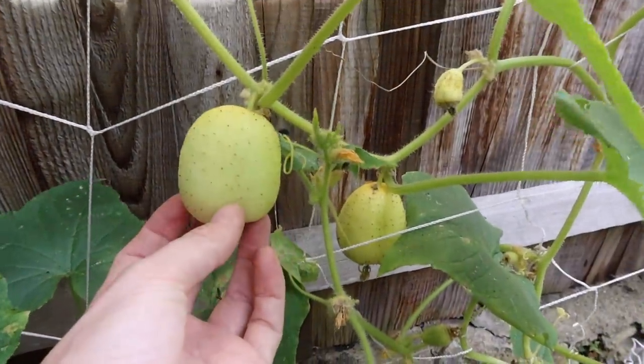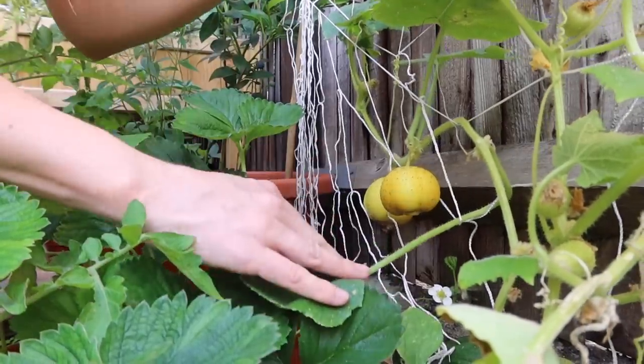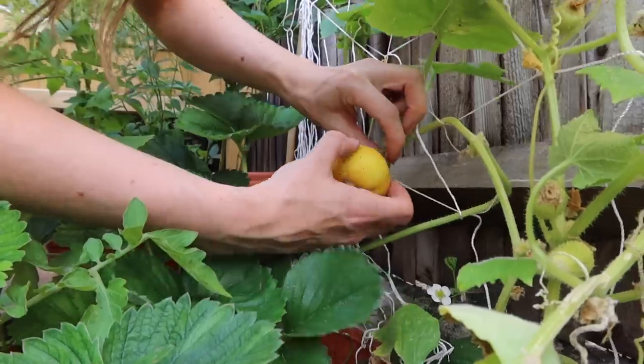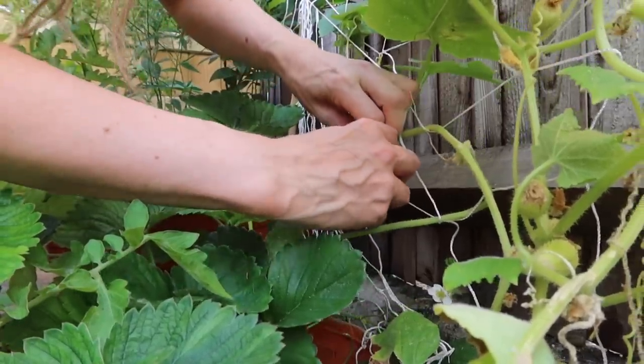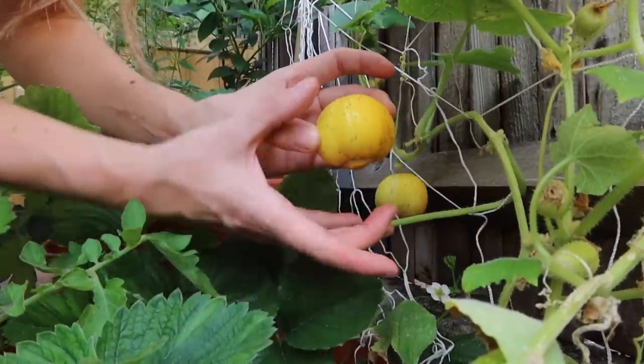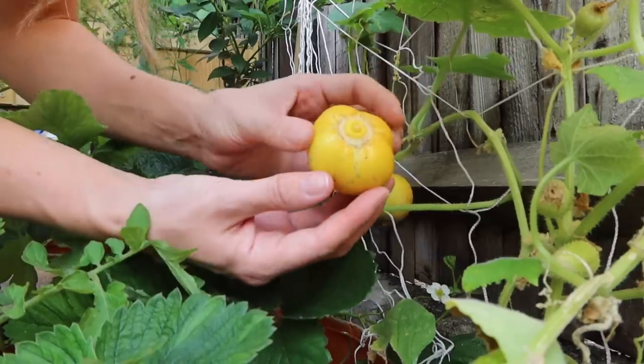Let's pick this little lemon cucumber because I really think he's ready and I'm so excited to try him. He's definitely really small — my neighbor grew massive ones that literally looked like lemons. This one actually looks like a pumpkin!